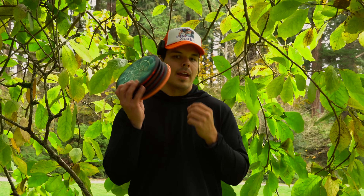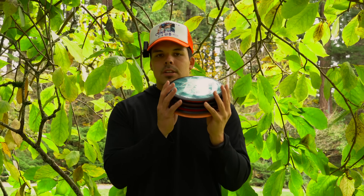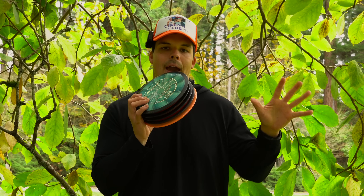Over the last few weeks I've thrown nothing but MVP discs. MVP distance drivers have been a little bit of a struggle, but the rest of the bag has been coming along pretty nicely. I feel relatively confident. Today I want to answer the question: are MVP discs ruining my distance?